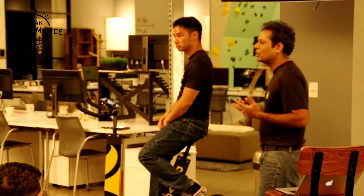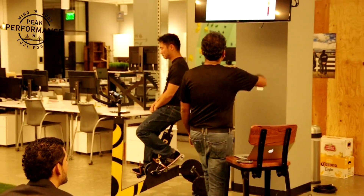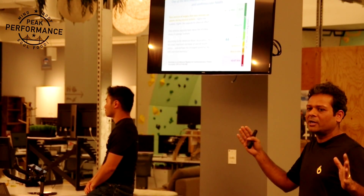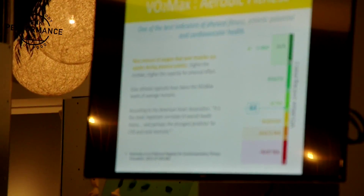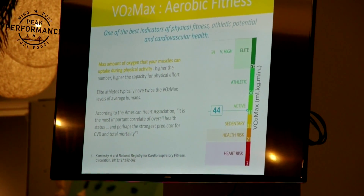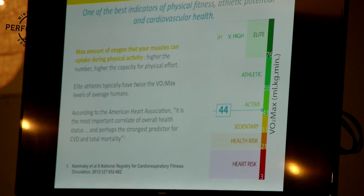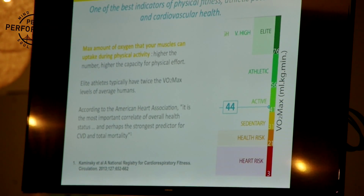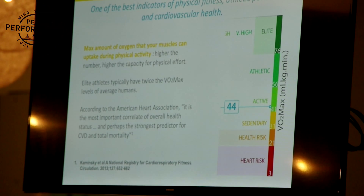VO2max is basically the maximum amount of oxygen your body can take in per kilogram of body weight per minute. The simplest way of thinking about it is like a 100-point scale, where 3 is the amount of oxygen your body needs when sleeping. Oxygen is obviously critical for human survival — we don't breathe, we don't live. We need oxygen to break down glucose to provide energy. In simple terms, the higher the number, the more your capacity for physical effort. It's been measured scientifically for a long time and used with elite athletes, so we have a lot of data about how this number relates to human performance and health.